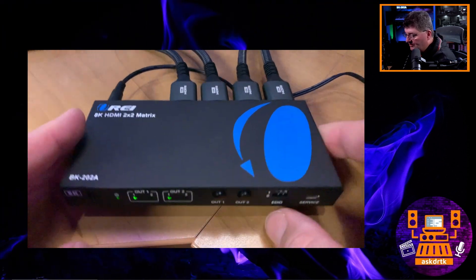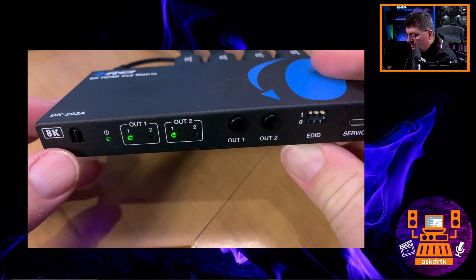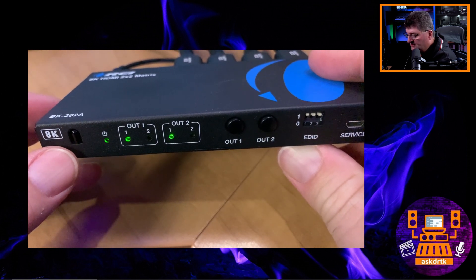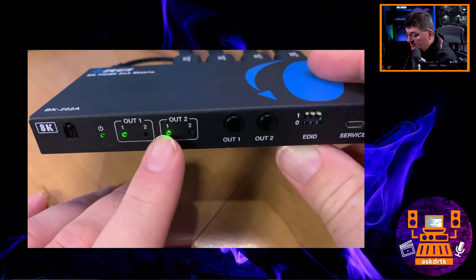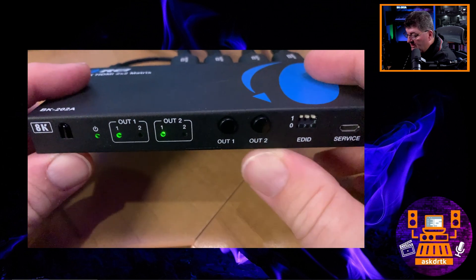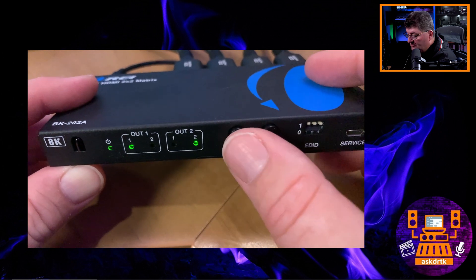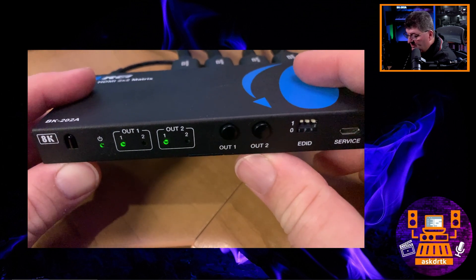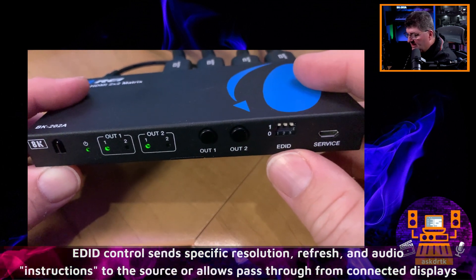On the front you can see we have an IR receiver, which works with the included remote, but also if you want to use this with a universal remote or switching system, or put it away in a cupboard with a repeater, that's supported. We also get a power indicator as well as indicators for which output we're seeing on each display, and individual switches to control any combination we want to output to the displays. We also have the EDID control, and that's really great to see implemented here.